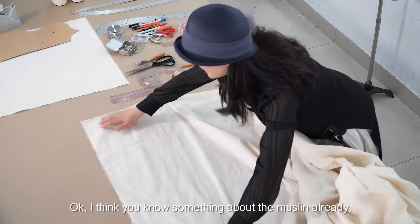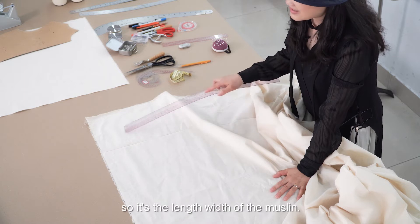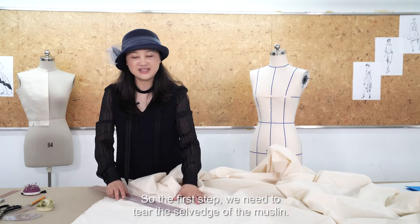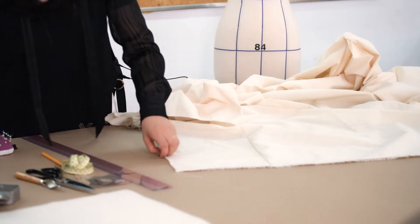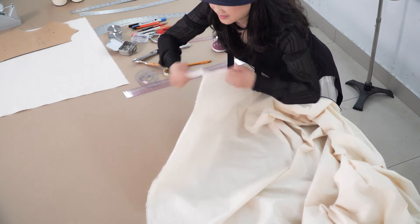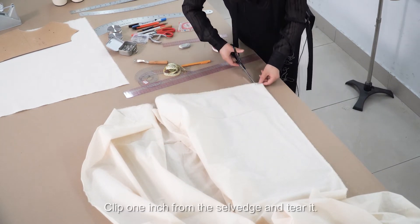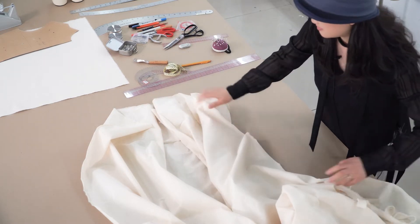You can see the selvage — that's the lengthwise grain of the muslin — and this way is the crosswise grain. The first step is to tear the selvage of the muslin. Clip one inch from the salvage and tear it.